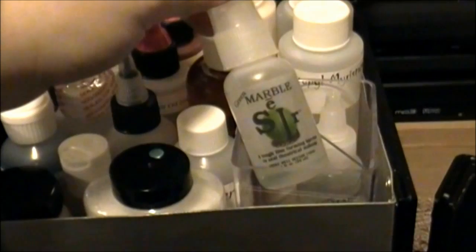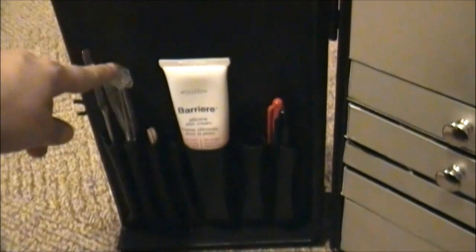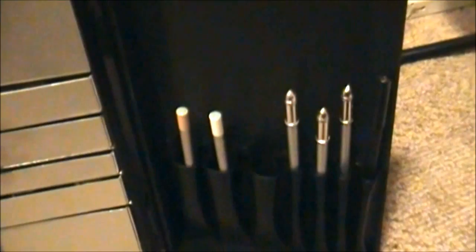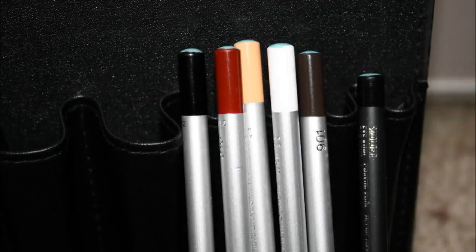I've got another little compartment for lip pencils and whatnot, but I have these two products in here that I'm not quite sure what they are — it says it's a barrier, so I'm assuming we use this for when we're putting on prosthetics. In the door pockets I've got some medical grade tweezers, spatulas, a shaping tool, popsicle sticks, barrier cream, and some Sharpies. On this side I have Kryolan eye pencils, one lip pencil, and MAC's Smolder Eye Coal — so there's white, flesh tone, red, black, and brown.